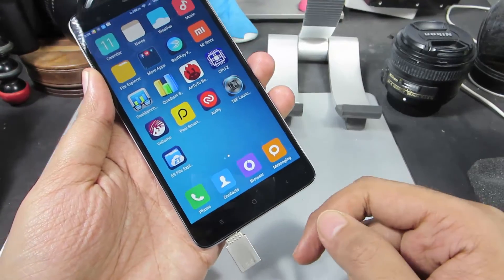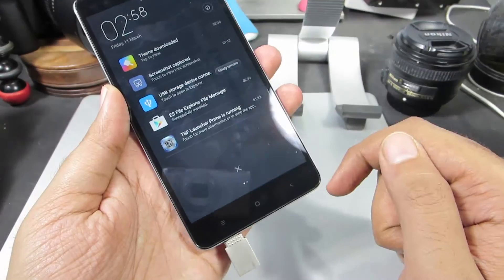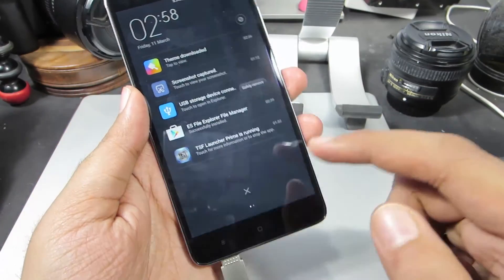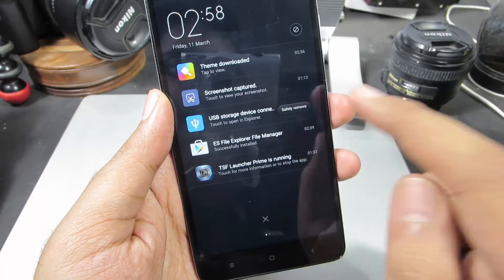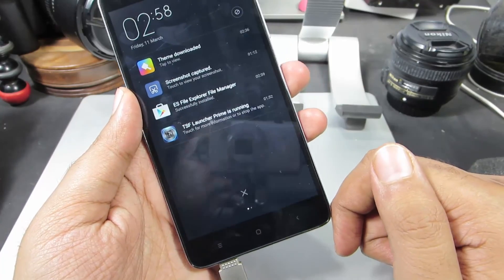You shouldn't be removing this OTG pen drive directly because it might corrupt your pen drive. Firstly you need to eject it. On the MIUI 7 or Redmi Note 3, once you have inserted the OTG pen drive, you will be able to see a notification, and you have the option that says 'safely remove' — simply click on it and now your OTG pen drive is safe to remove.